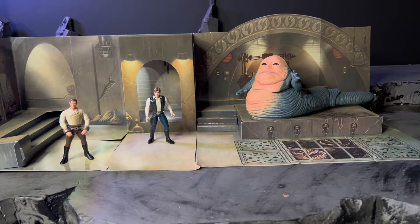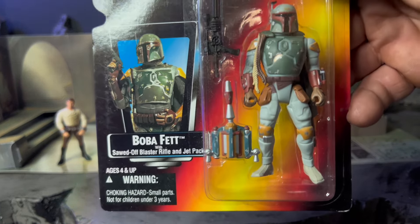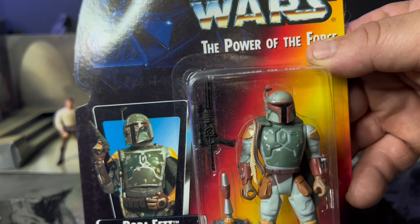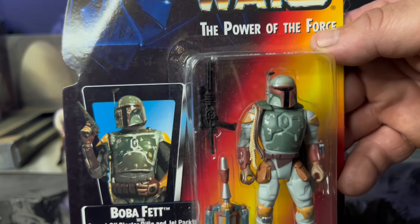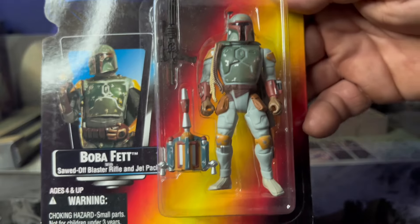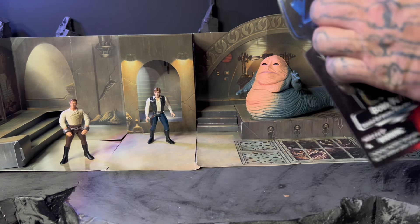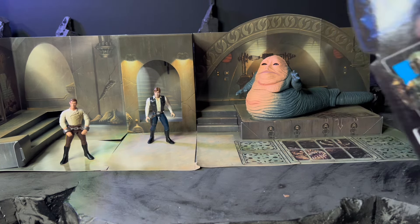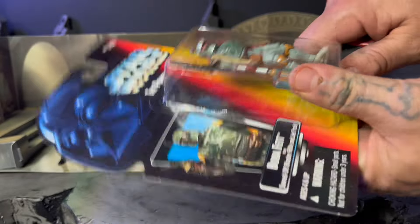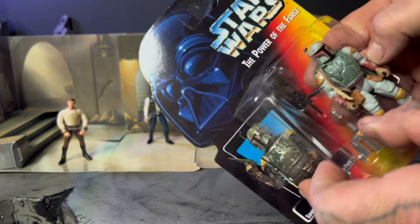Really quick, guys, there's just one more figure that I absolutely felt like I had to open up during this Jabba the Hutt Palace review, and that is my Boba Fett. I need to open the Power of the Force Boba Fett — gotta get this guy released. Why? Because he looks so damn good standing next to everyone else, and it's freaking Boba Fett. Let's pop him off the card right here — wow, they did a nice seal job on there.